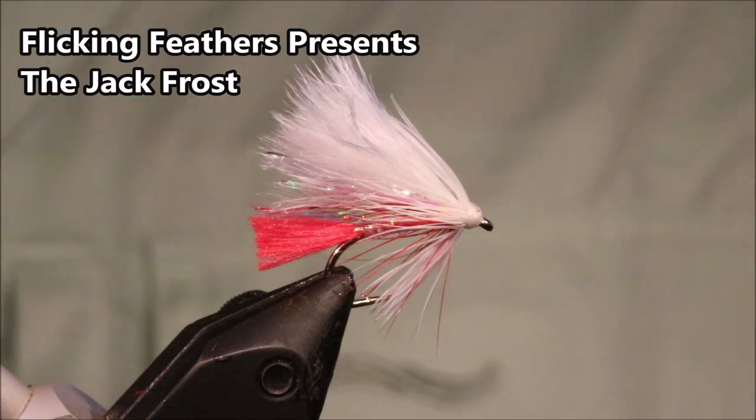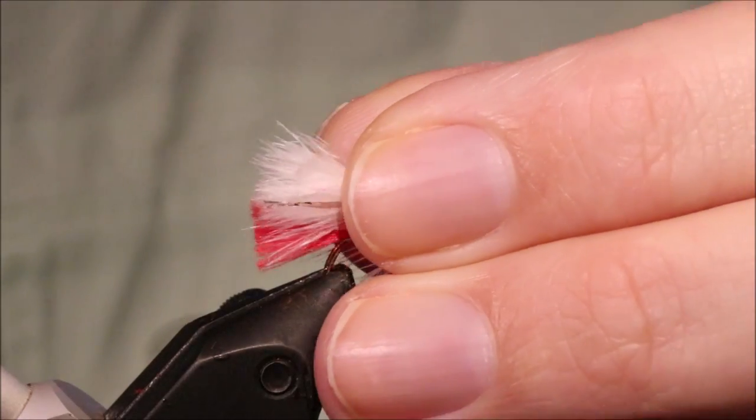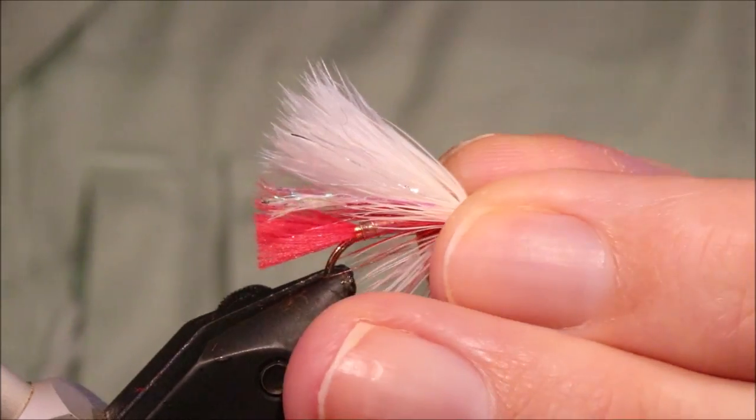Hi everybody, Martin at Flickin' Feathers again today. I'm tying a Jack Frost, or a variation on it. It's an old fly. I've scaled it into a mini lure size.